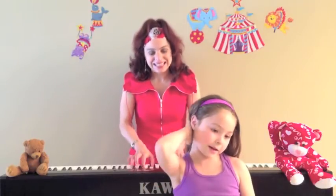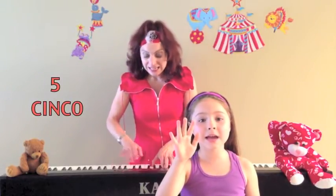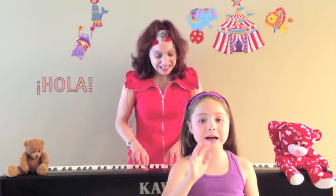rascan atrás. Cinco deditos en el aire, hola, hola. Cinco deditos en el aire, hola, hola. Hola, hola. Seis deditos en el aire, suben, suben. Siete deditos en el aire, suben la pared. Ocho deditos en el aire, cosquillas, cosquillas.